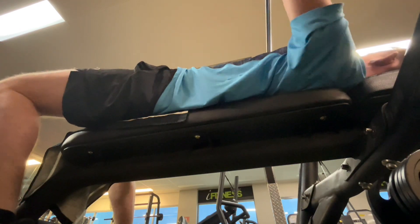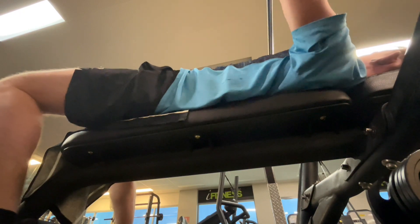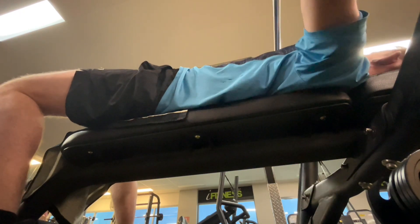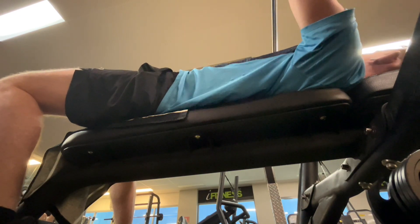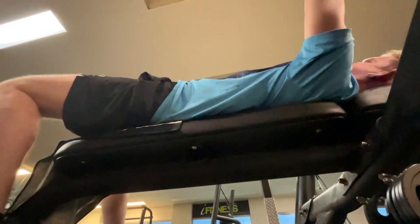I also did that movement where you put a plate between your hands and use it as a close-grip motion, and then I did some seated upright flies and that was it. Kept the spine neutral, kept it composed. All chest, no movement in the spine, but still progressing in the bench.